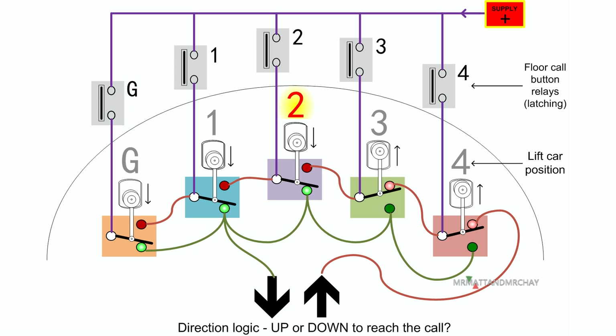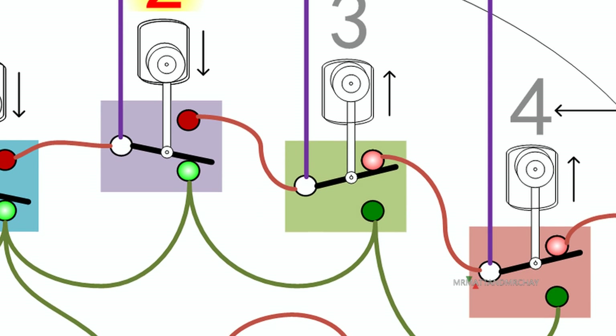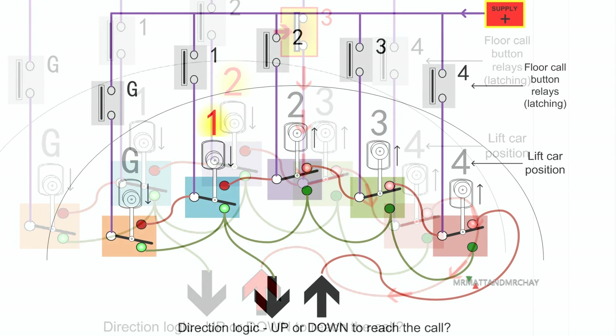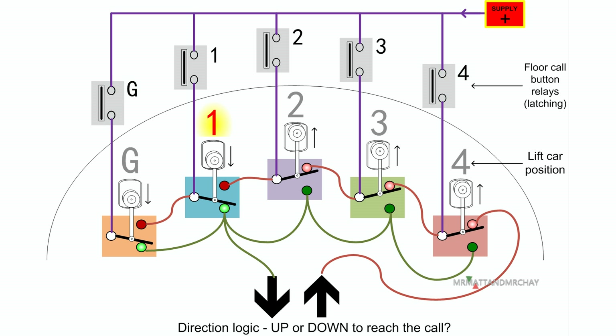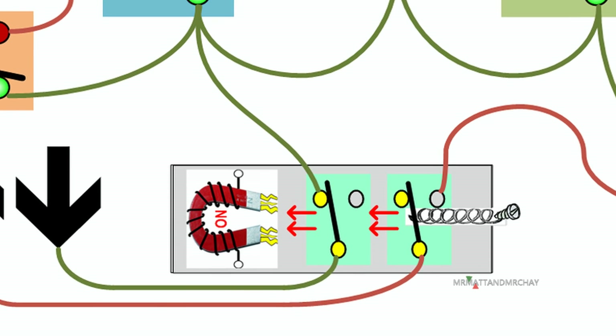Any other lower calls do exactly the same. If a call came in above the lift, look at the switch positions — power for this floor is now directed towards the red cabling, resulting in an up motor direction. But what if two calls came in at the same time? We need to have more mechanics, which can only mean one thing: more relays. We have to force the system to work in one direction and ignore the calls in the opposite direction. Let's add a directional relay — this can be either on or off.